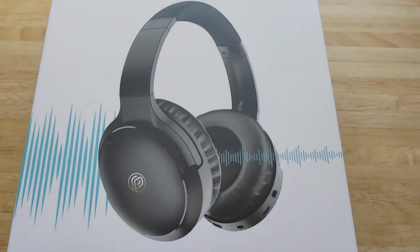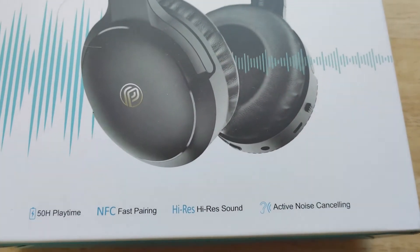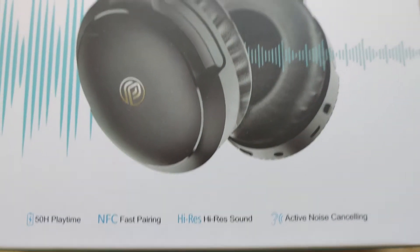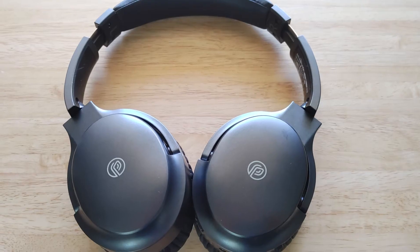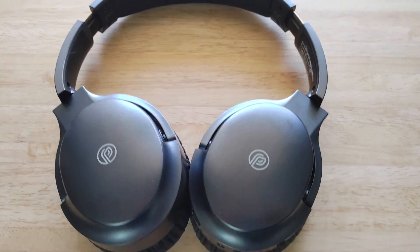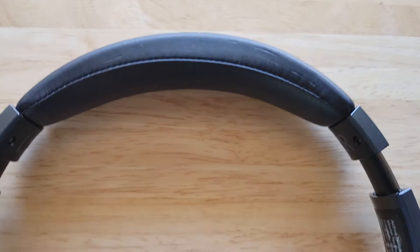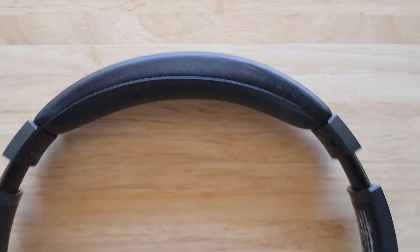Hey guys, what's going on here? AMZ Lab sent me these headphones, the Proto-Kite ANC918 to review. Those are active noise cancelling headphones and they have a very Bose QC35 look to them.